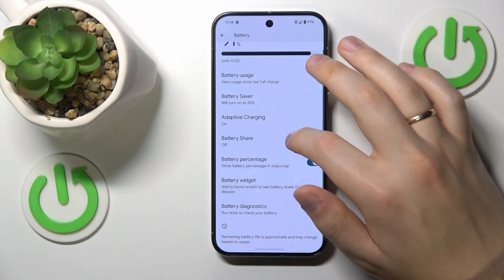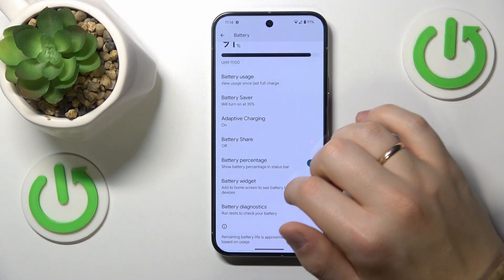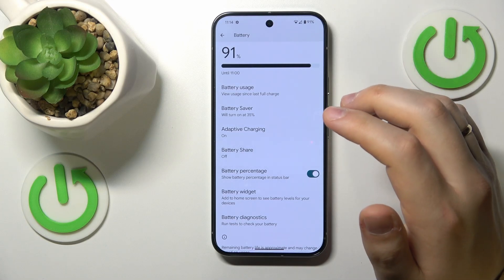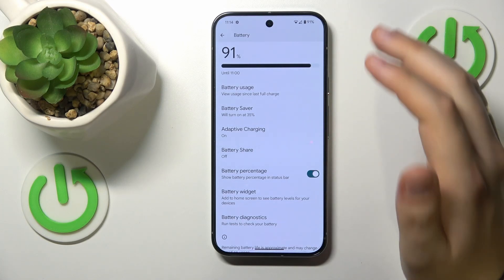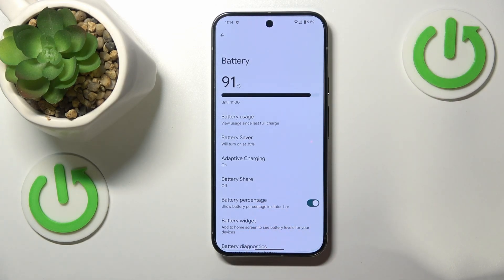Now let's go into device settings. Here we'll enter the battery category and see what we can do about more efficient and safe charging. The second advice that I have, which will allow you to prevent overheating, is that you do not use the fast charging capabilities of this phone.